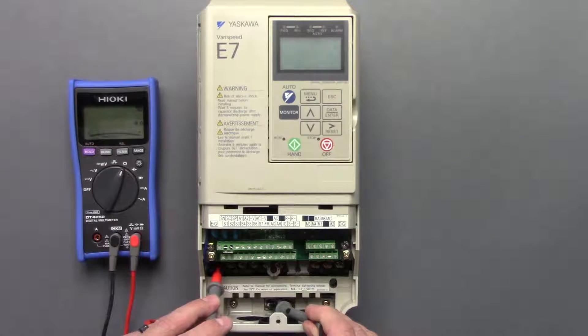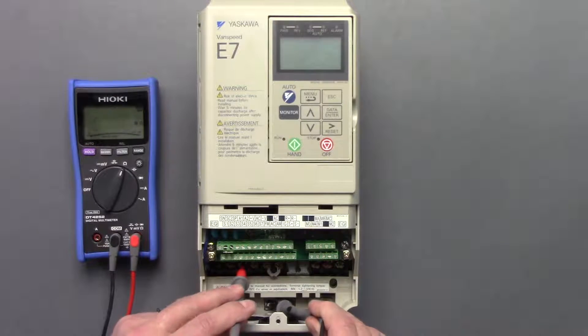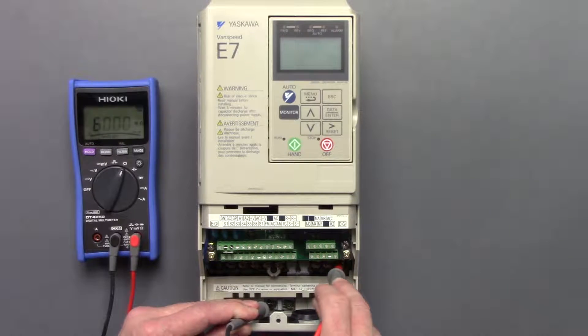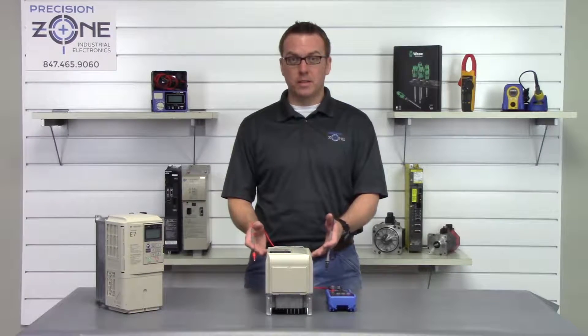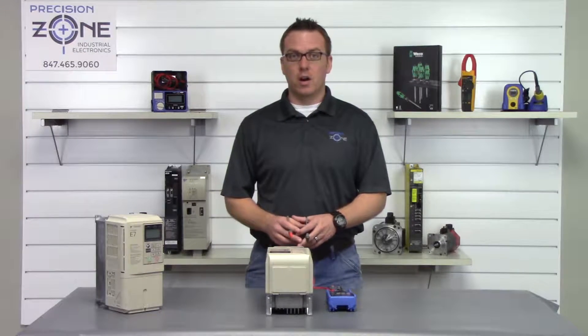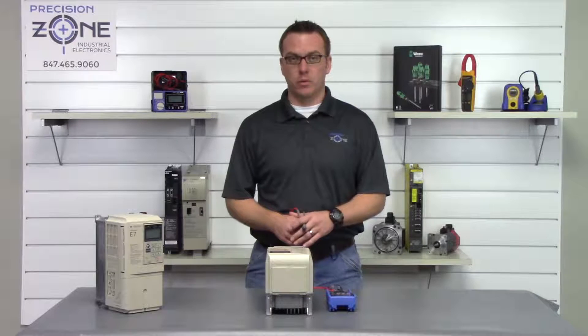So we go R, S, and T, and then we'll go U, V, and W. That's great — they passed this test. If any of the phases were shorted to ground, that would be an automatic sign that the drive is going to need repaired.